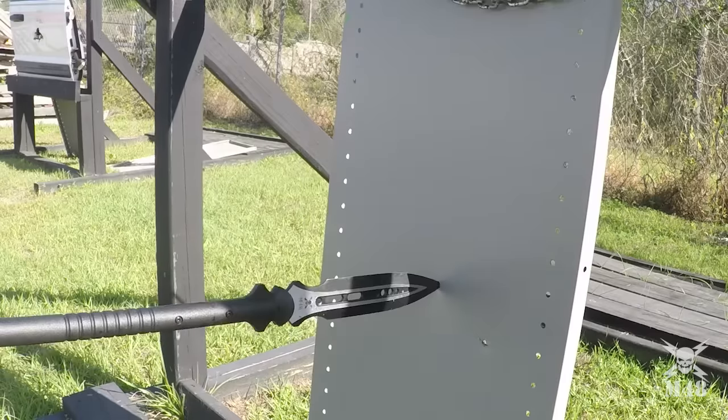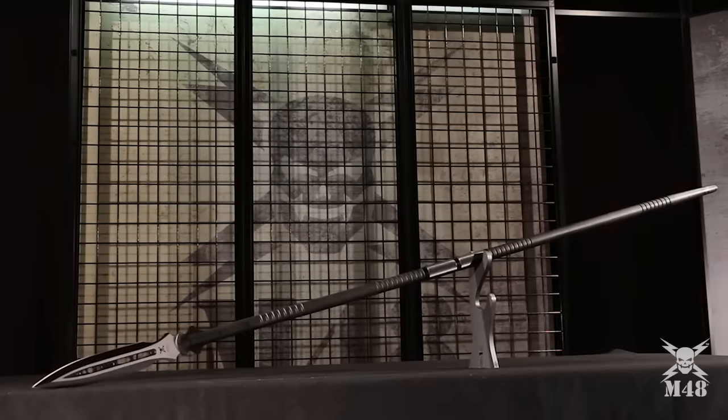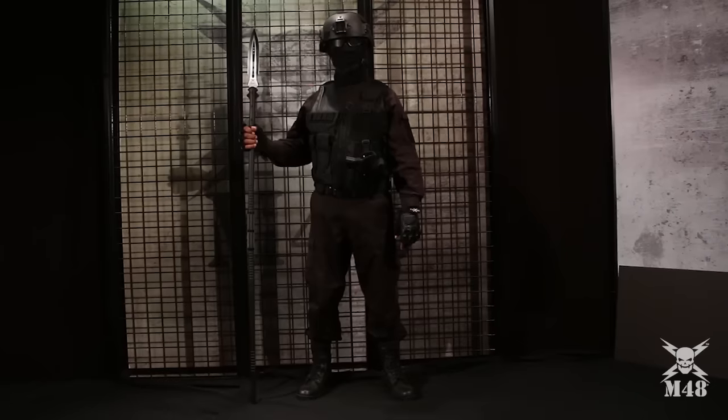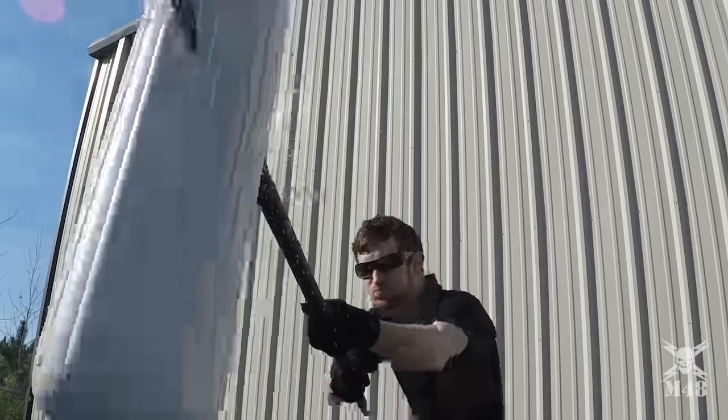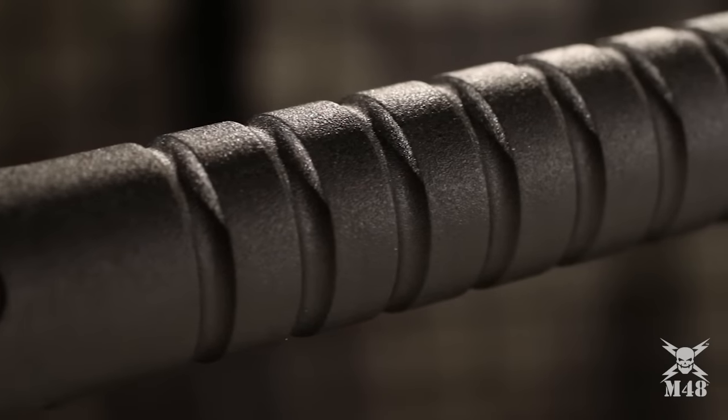You asked for it and M48 delivers once again with this all-new M48 Magnum Spear. The spear is a massive 65.5 inches in overall length. The shaft is crafted of 30% fiberglass reinforced nylon.